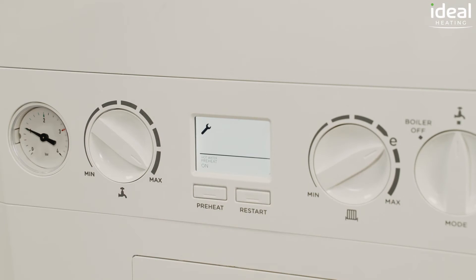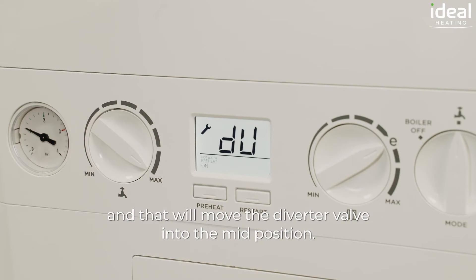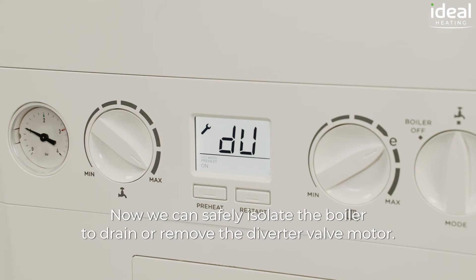Confirm the selection and that will move the diverter valve into the mid position. Now we can safely isolate the boiler to drain or remove the diverter valve motor.